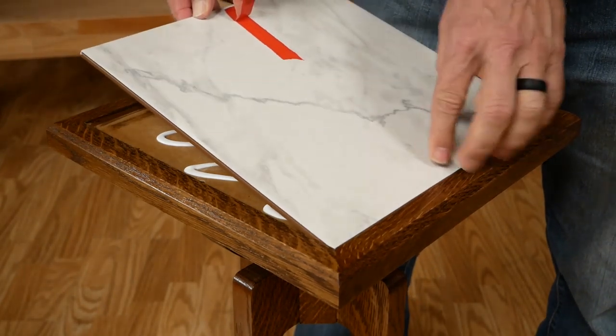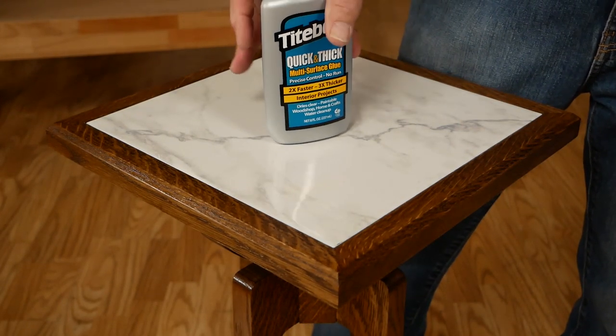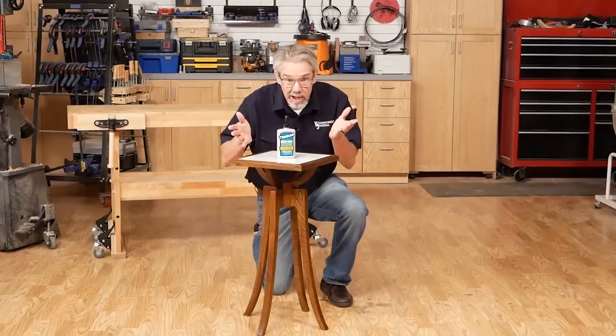We just completed building this elegant looking plant stand from quarter sawn white oak lumber using a brown mission dye. Here's how we built it.